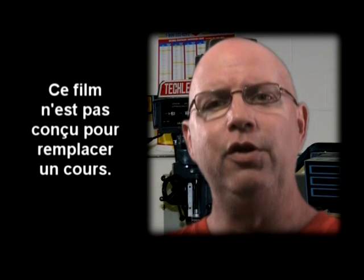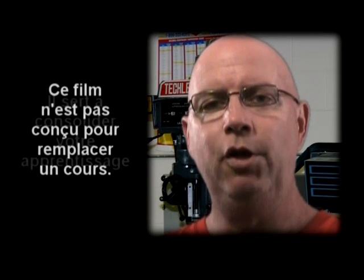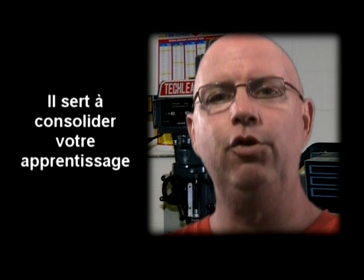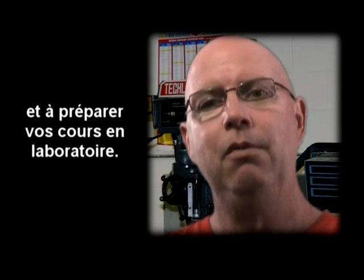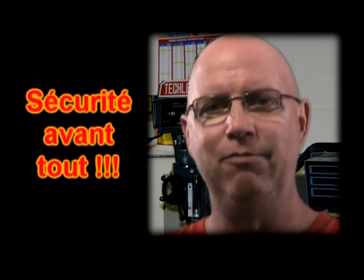L'atelier d'usinage est un endroit intéressant et stimulant, mais il n'en demeure pas moins que c'est un endroit excessivement dangereux. Il est important de suivre à la lettre les consignes et les règles de sécurité présentées par votre professeur. C'est excessivement important.